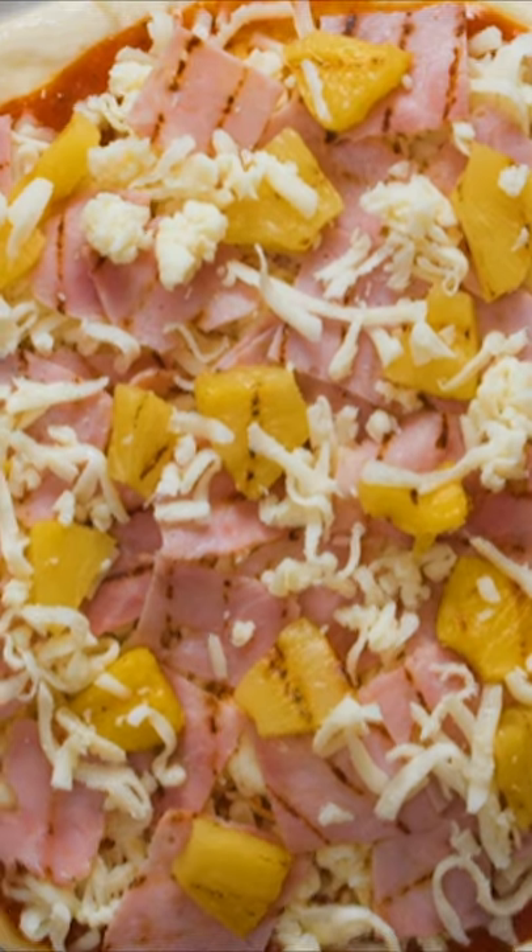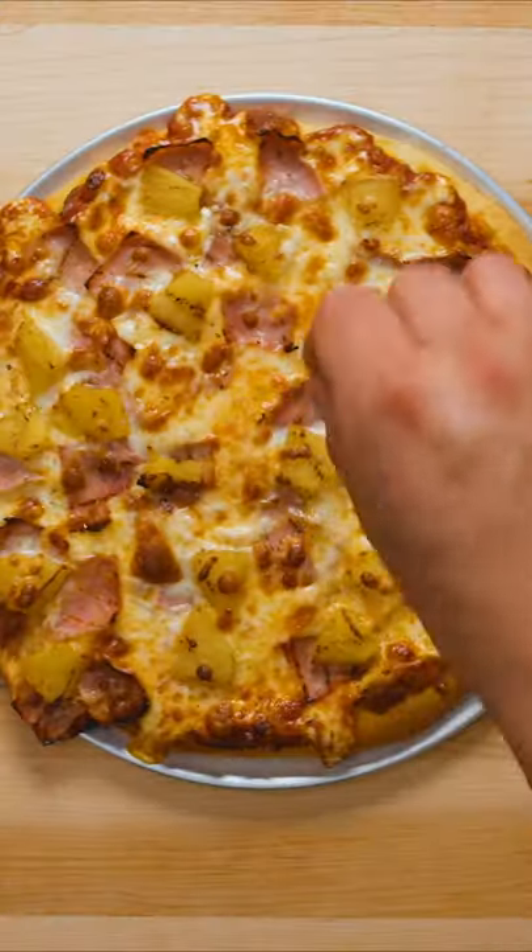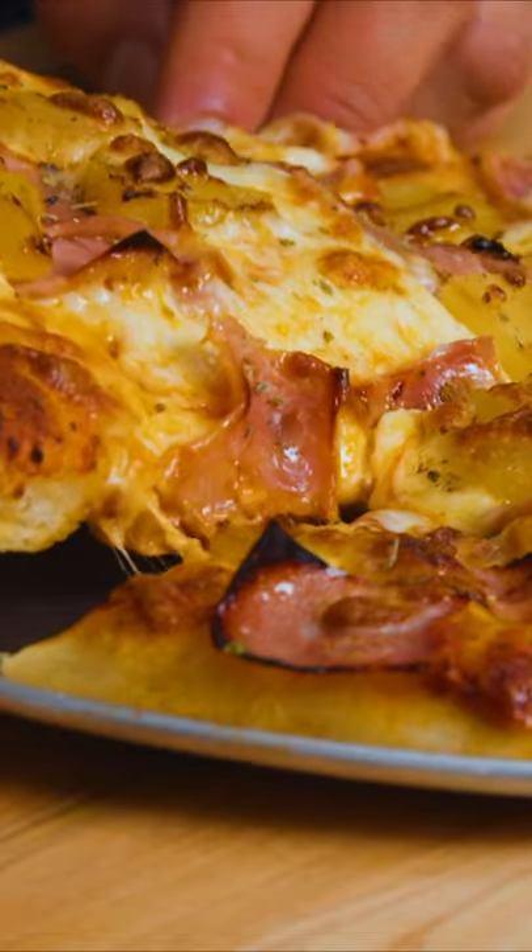After baking at 480°F for 10-12 minutes, sprinkle with oregano and your pizza is good to go, so enjoy! Unless your name is Gordon Ramsay, that is.